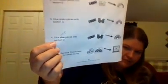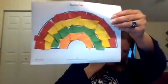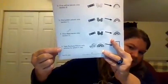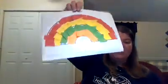Number four says glue blue — but I marked it out — put orange pieces onto section D. So I'm going to put some glue on section D and try to stay in the lines. Normally you would have blue, that's what color is supposed to go there, but I didn't have blue. I think we still get the idea even though these are not the correct colors. It'll be okay — it looks pretty good.